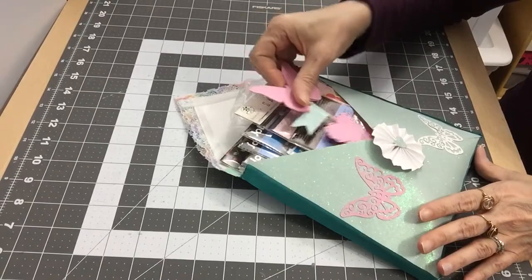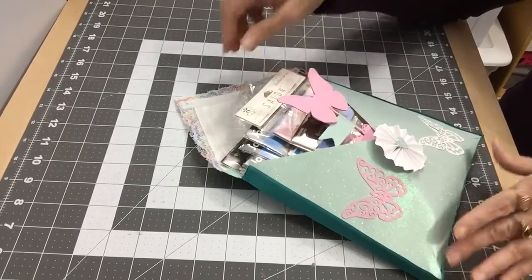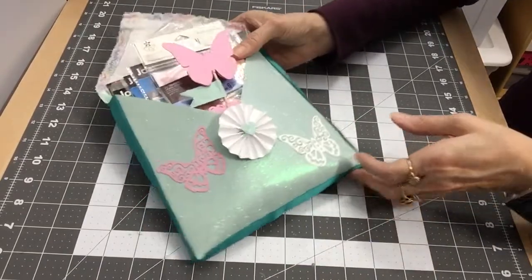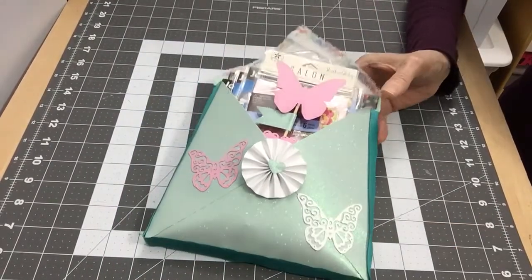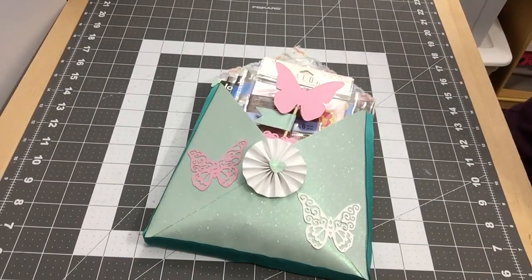I'm going to put that in front — and that is my loaded envelope! I really got it stuffed. Now I'm going to show you the 1-2-3 Punch Board and some of the projects that are in the book, because I know a lot of people already have this punch board.